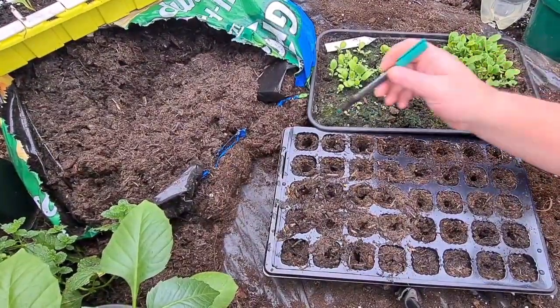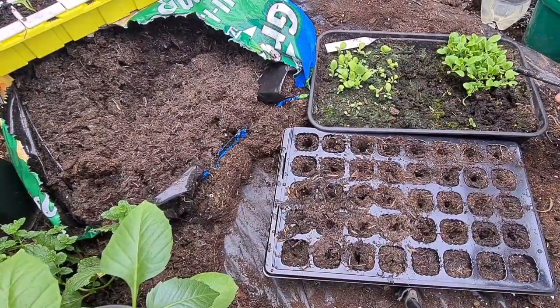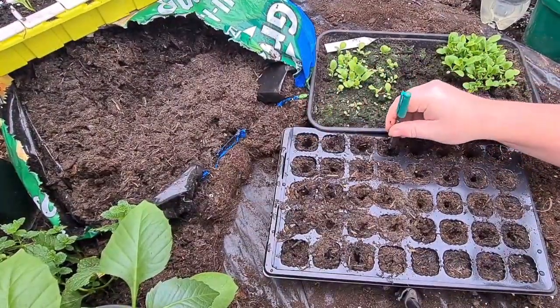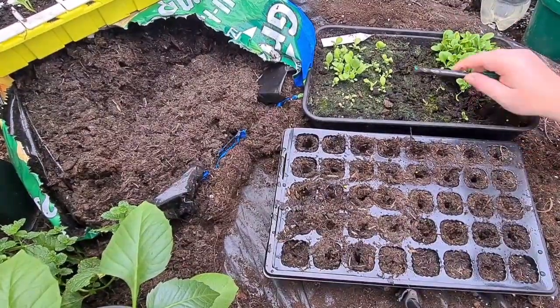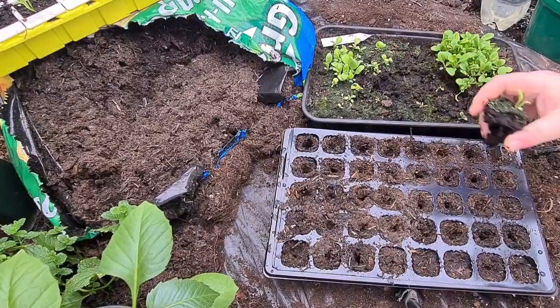All I've done, I've been using a peat-free compost - I think it's Westlands. You get your pen, go around all in each one, and then what you do is get your pen underneath and get as much of the compost as you can out with it.